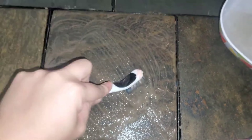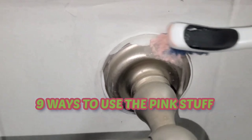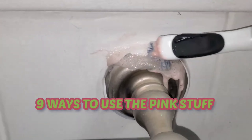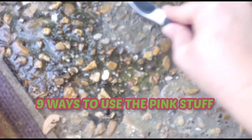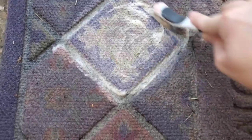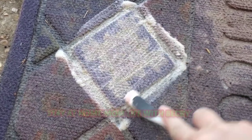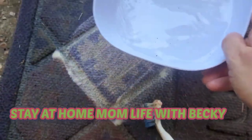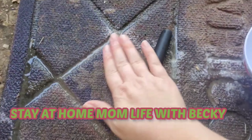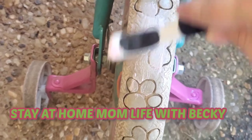Hey guys, welcome or welcome back to my channel. Recently I did a video called 14 Ways to Use the Pink Stuff — basically a bunch of Pink Stuff cleaning hacks from TikTok using the Miracle Cleaning Paste — and you guys loved that video so much that I decided to do another one. This one has nine different uses. There are a couple of them that this did not work great on, but I went ahead and tested them out anyway just to see how well it stacked up.